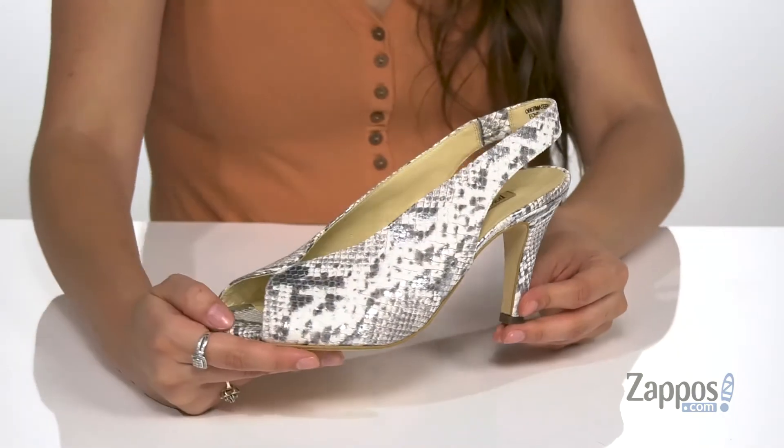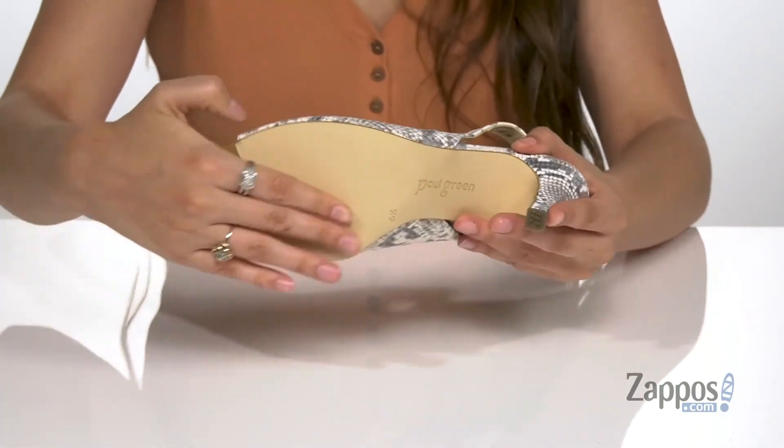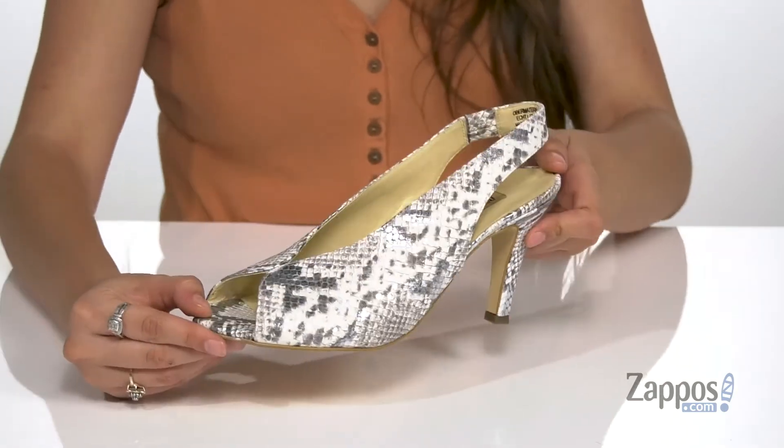There's a stiletto heel at the back to give you a boost, helping to elongate the legs, and it's all on top of a smooth leather outsole. You're going to look amazing in the Avanti heel — grab your pair today, they're from Paul Green.